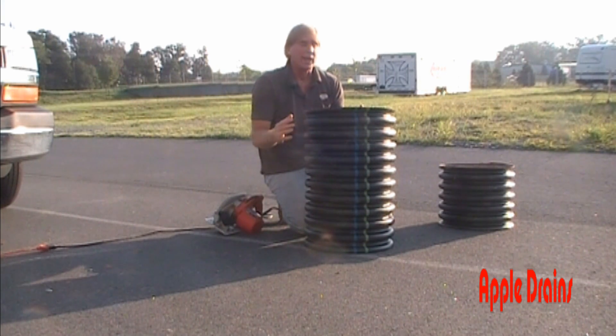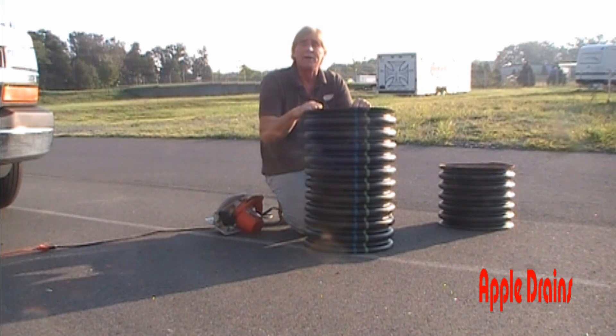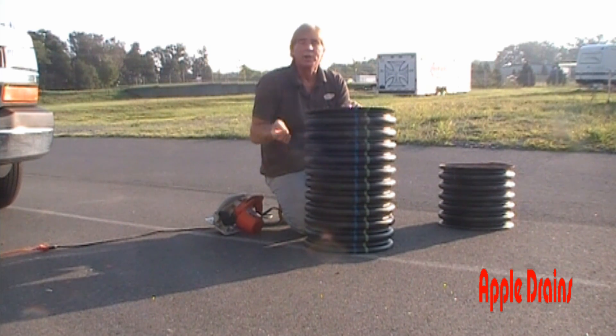Now we have a two-foot pit sump liner that we can set down inside the crawl space once we dig this out. Next, we're going to drill a hole for the inlet of the footer tile, and that's a four-inch opening somewhere in here.